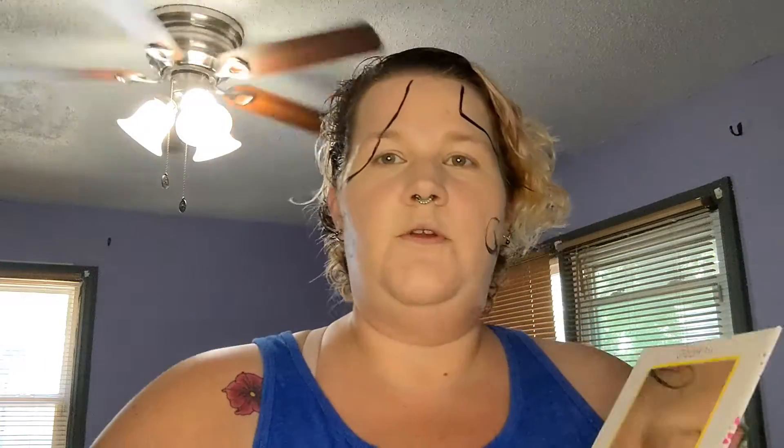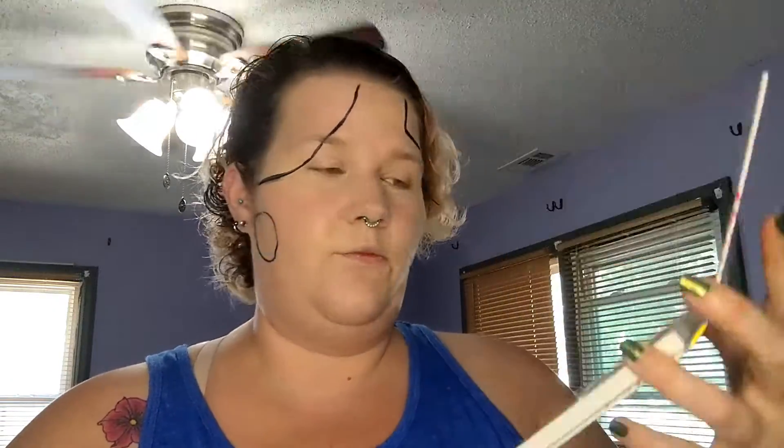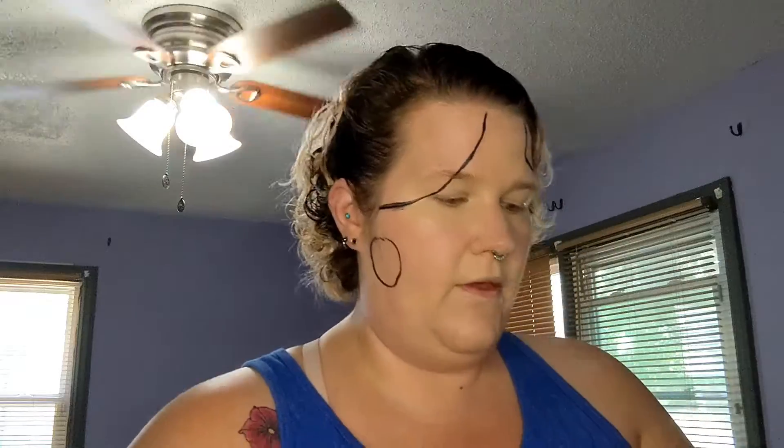Next I am going to use this Beauty Creation Splash of Hues palette for all of it. It's great — I love it. The pigmentation is awesome and the colors are nice and bright. So I'm going to start first off with the blue steel color and just fill in my big patch because I want it blue.